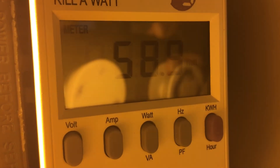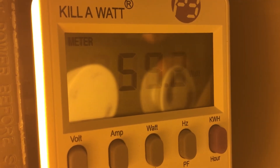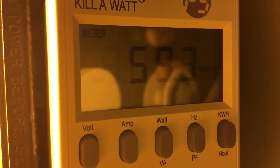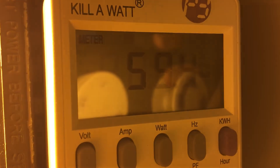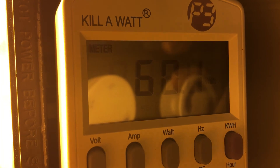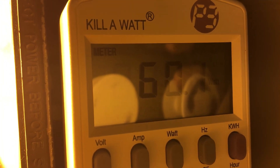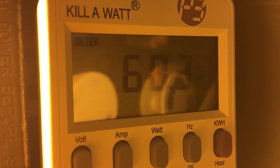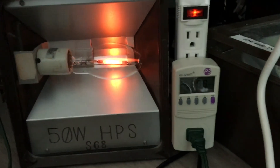So there you go — that's how many watts a 50 watt high pressure sodium fixture really takes. I really hope you enjoyed this video on the real watts of a 50 watt high pressure sodium fixture. More of these videos are going to be coming soon, so stay tuned everybody. Please comment, rate, and subscribe. Thank you all very much for watching.